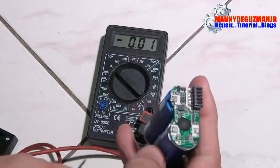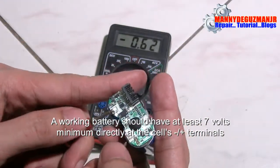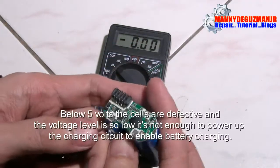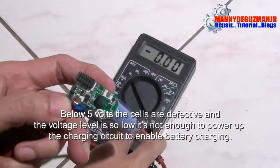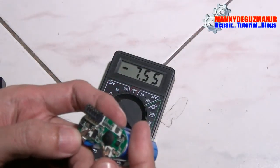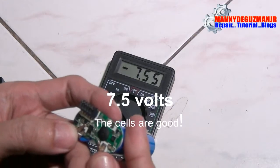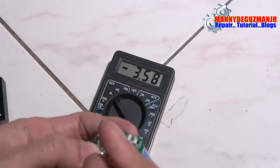We're going to trace the problem — whether it's the charging circuit or the battery cell itself. When we connect the multimeter to the cell terminals directly, we get 7.55 volts. So the lithium-ion battery cell itself is good.